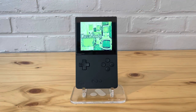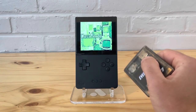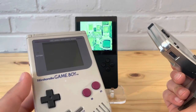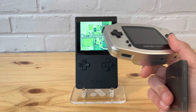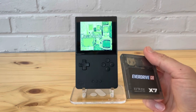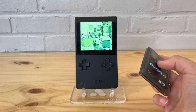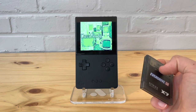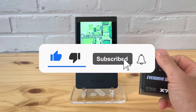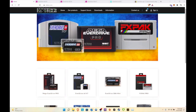Hey, how is everyone doing today? In today's video we're going to talk about the EverDrive GBX7 — how it works on the Analog Pocket, as well as checking it out on original modded hardware such as the Boxy Pixel Game Boy Advance and a DMG that's also been modded. We'll transition to the computer to show different EverDrives, prices, eBay stuff, a quick setup, and then move back to the Analog Pocket. If you haven't already, please leave a like and subscribe — thank you everyone, and let's get into the video.